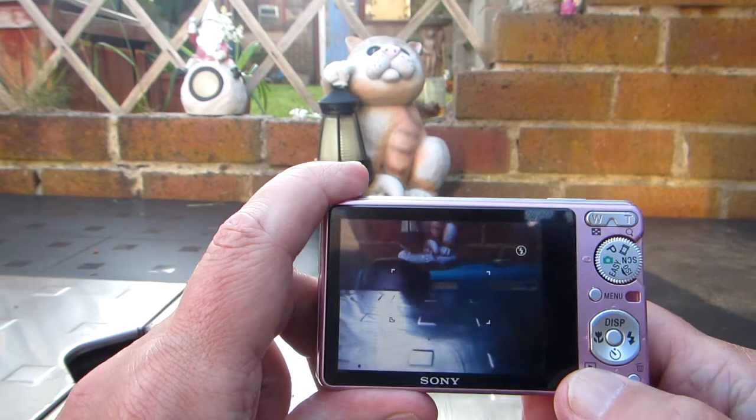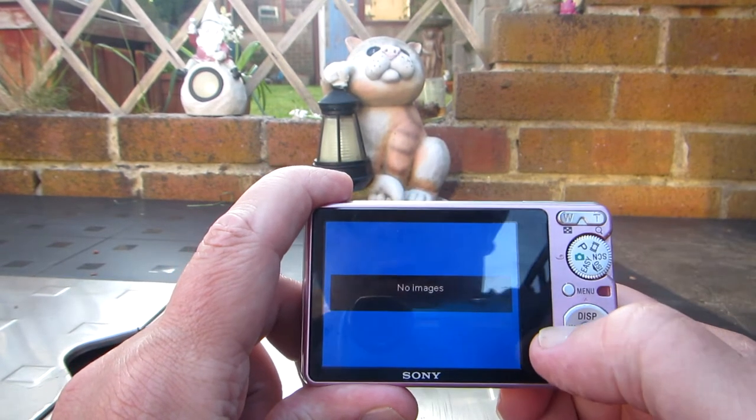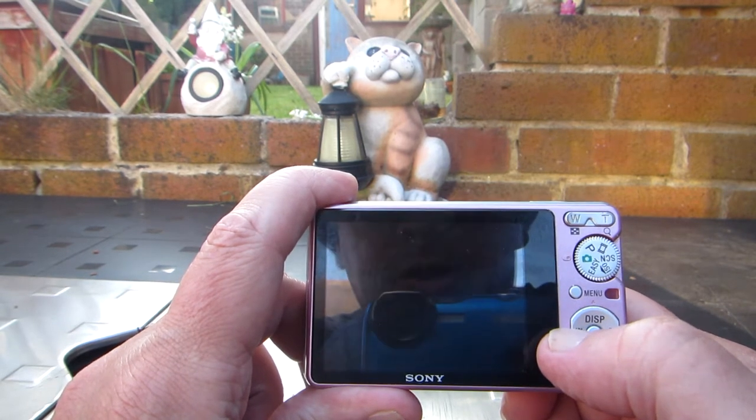Now, because I've changed folder with no images, it shows no images. Although in the other folder, there are the prepared images.